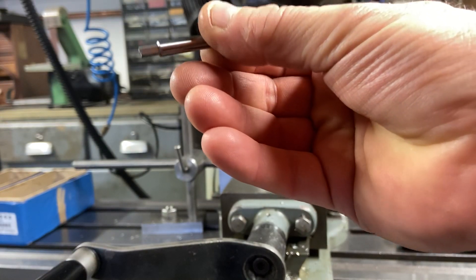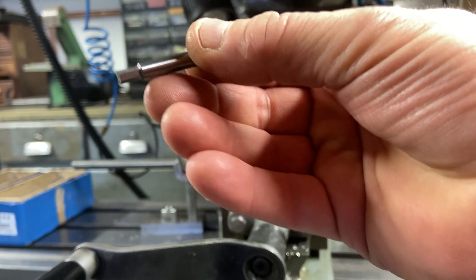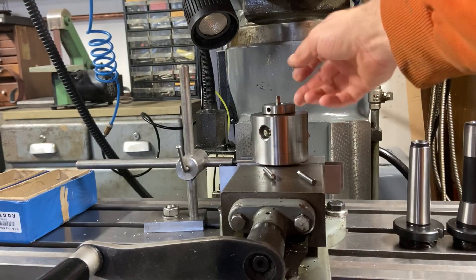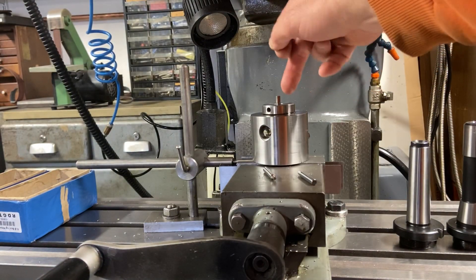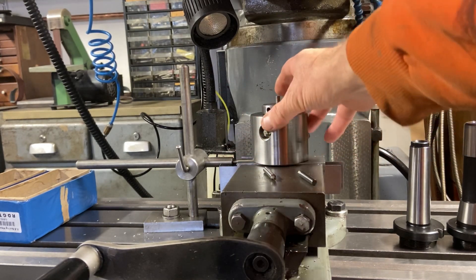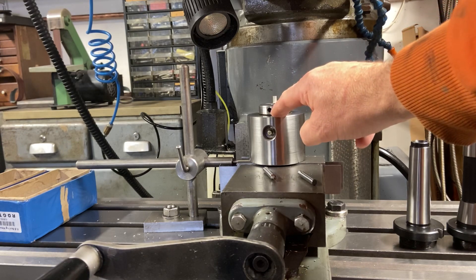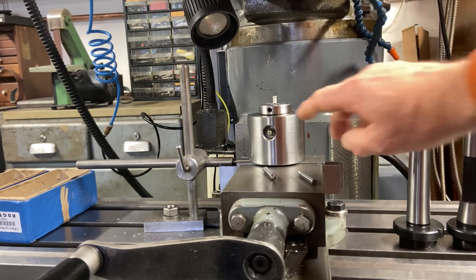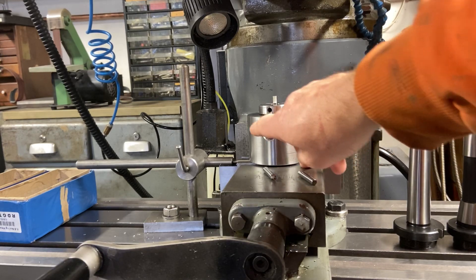Each of the cutters will have its own individual collet so I can leave them preset and just keep swapping them out. That's why I need to drill another hole in this side to lock the collet in place — this hole here locks the tool in place.